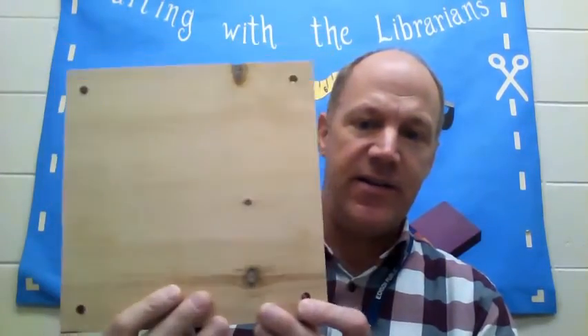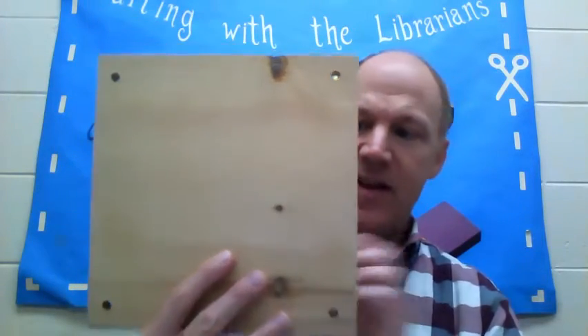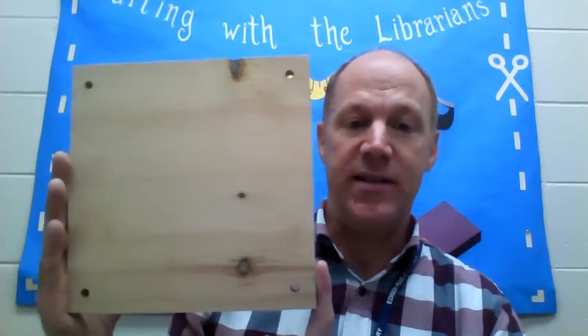The flower press I'm going to be making requires some tools — a drill and a saw is basically what you need. You're going to start off with two pieces of plywood or any kind of flat wood. I have about a 9 by 9 piece of wood, which is a pretty good size because you can fit almost any flower or leaf — and leaves are another thing you can press in a flower press.